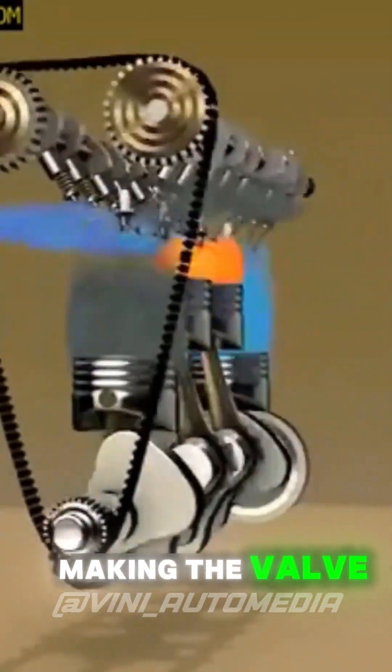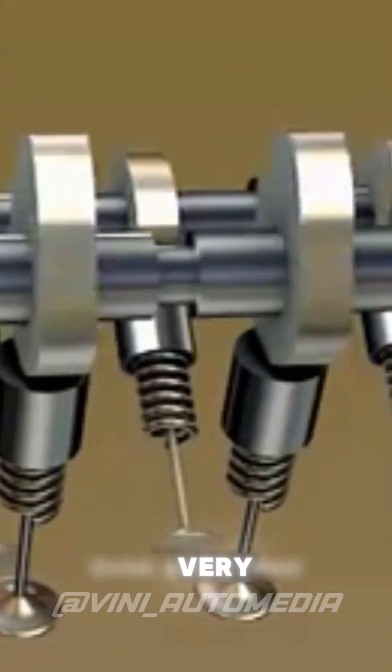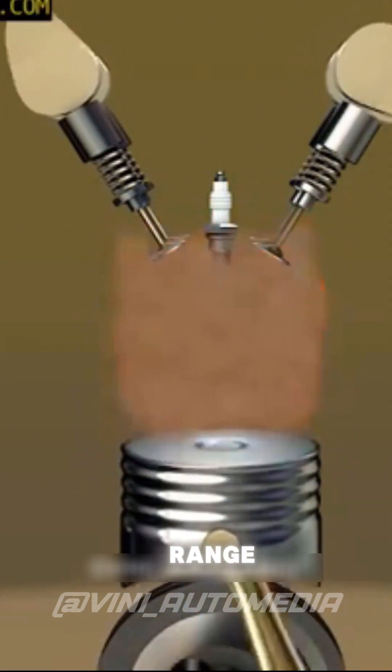The camshaft is a shaft with several lobes. The lobe is a bump that presses against the rocker arm, making the valve open or close at the right moment. These lobes are very important for various engine parameters, including defining its power and torque range.